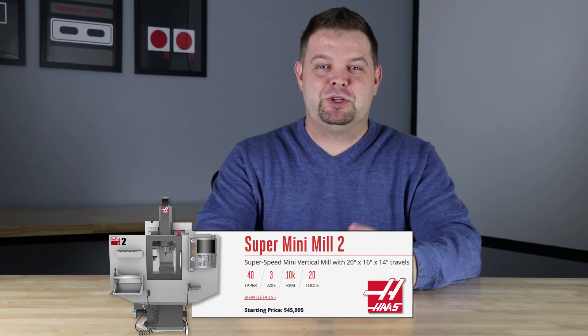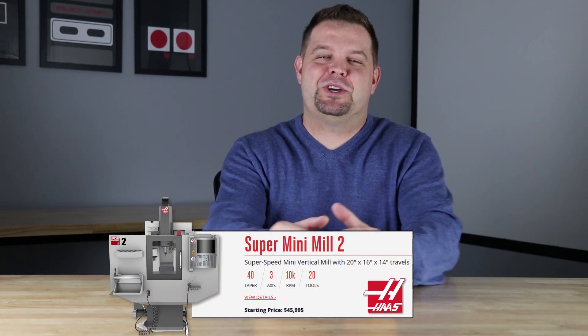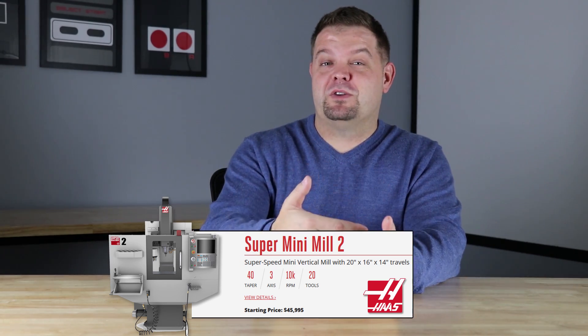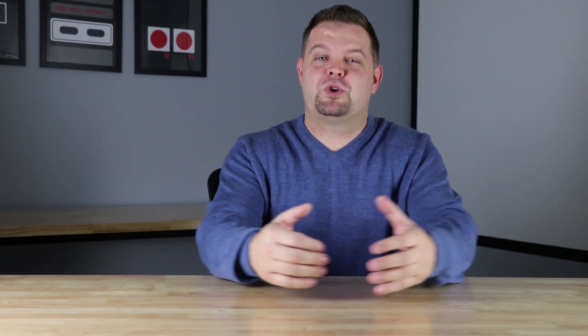If you're a seasoned veteran or you work in a high-level industrial machine shop, this probably isn't the video for you. I ended up purchasing the Super Mini Mill 2, which is pretty much king of the Mini Mill series. There are a variety of different sizes of machines you can get, different levels of horsepower for the spindle, different length and travels.